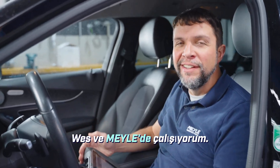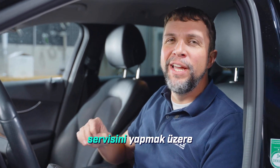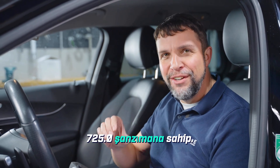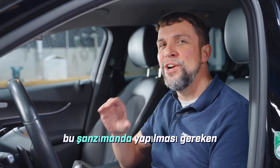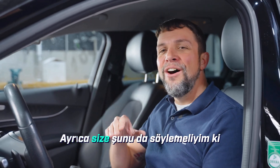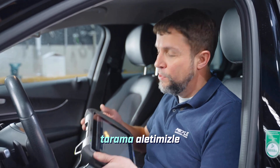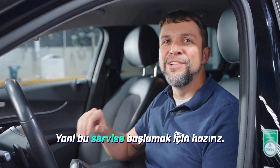Hi, my name is Wes and I'm with Myla. Today I'm in the Myla workshop in Hamburg, Germany, where we're going to be doing an automatic transmission service on the C-Class Mercedes. It's got a 9G Tronic with a 725.0 transmission. Before I pulled the car into the shop I took it on a test drive — it's shifting fine — and I've also scanned it with our scan tool and there are no codes, so we're good to start this service.